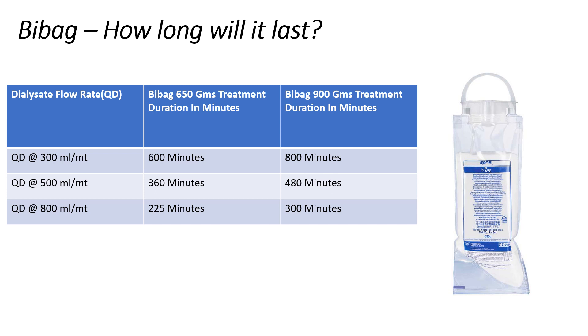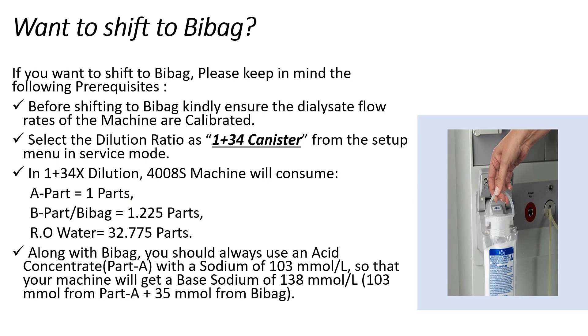Similarly, a 900g Bi-Bag will last up to 800 minutes at a dialysate flow rate of 300 ml per minute, up to 480 minutes at a dialysate flow rate of 500 ml per minute, and up to a maximum of 300 minutes at a dialysate flow rate of 800 ml per minute.